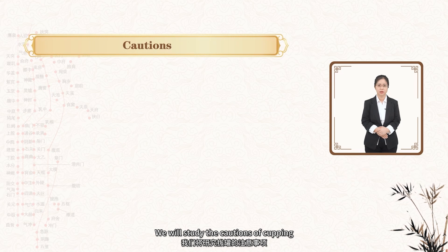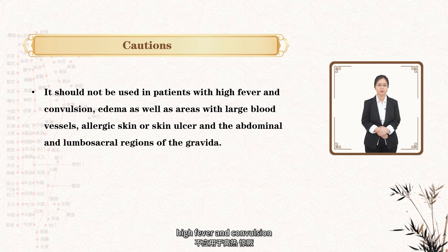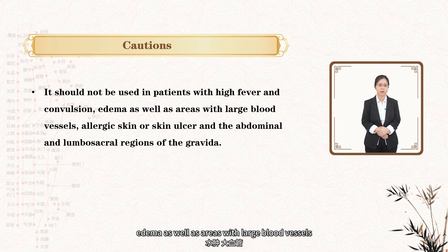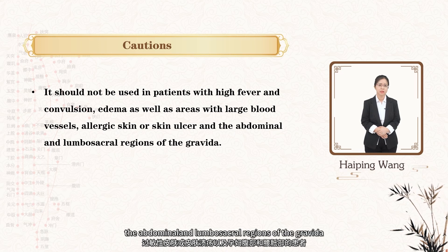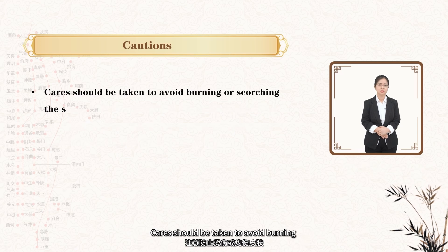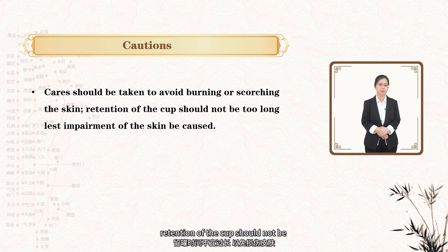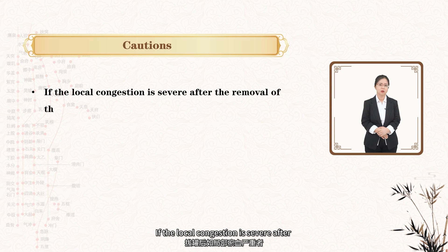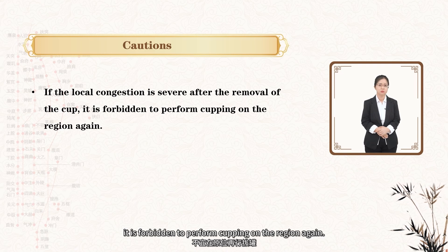Fourthly, we will study the cautions of cupping. First, it should not be used in patients with high fever and convulsions, edema, as well as areas with large blood vessels, allergic skin or skin ulcer, and the abdominal and lumbar sacral regions of pregnant women. Secondly, care should be taken to avoid burning the skin. Retention of the cup should not be too long lest impairment of the skin be caused. Thirdly, if the local congestion is severe after the removal of the cup, it is forbidden to perform cupping on the region again.